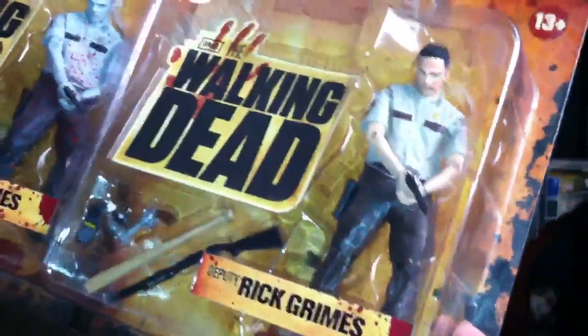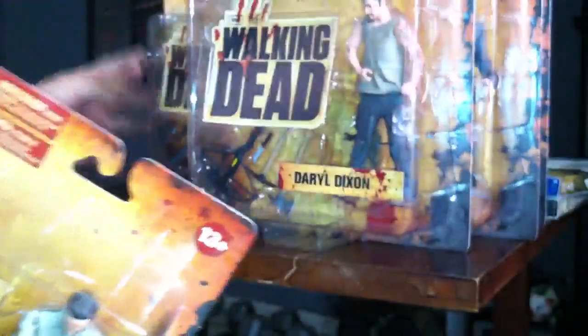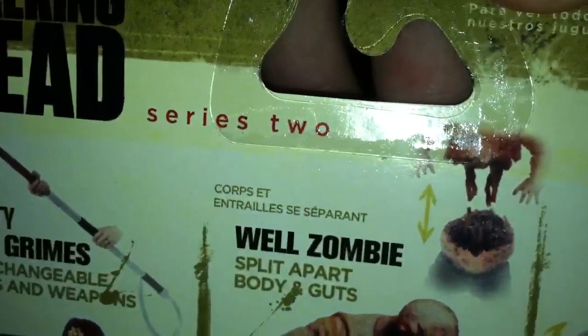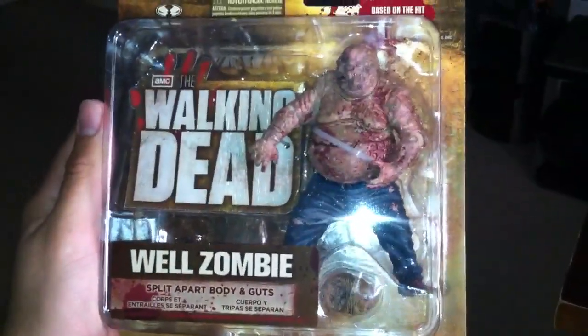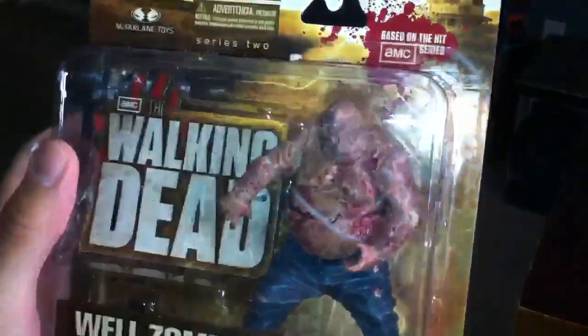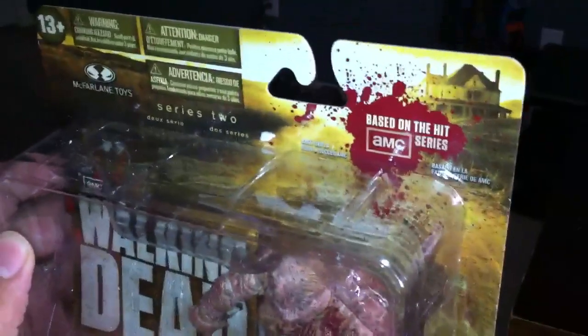So yeah, this is a complete Series 1 action figure toys from Walking Dead that I wanted to show you. And then here — that I pre-opened for you — here's what you expected: The Walking Dead Series 2 toys. So this is Series 2. You have some kind of well zombie; I guess he was on the well in the second season. This is the first time I'm checking these out, so I'm trying to look at them as I go.